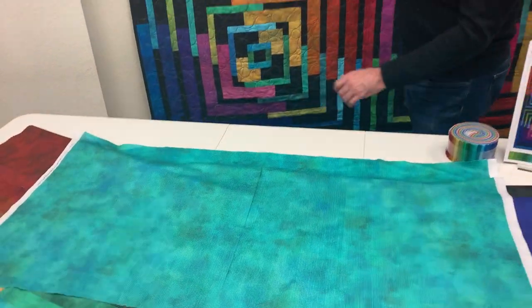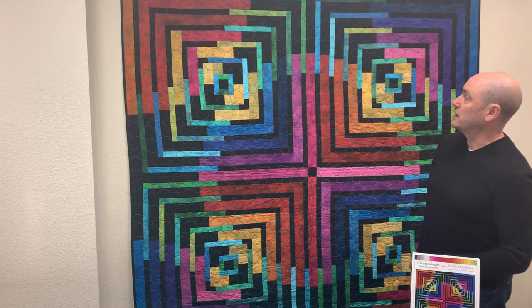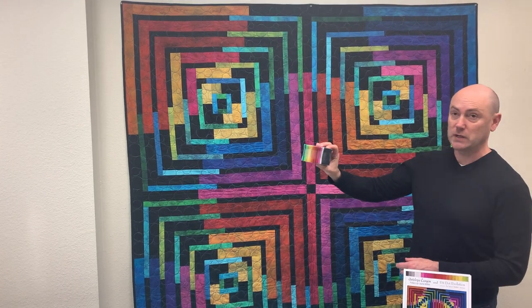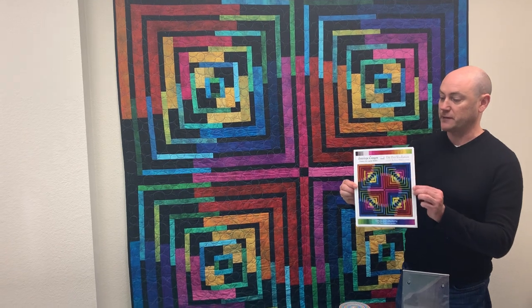Behind me is Lori Schifrin's Antelope Canyon pattern made out of the DitDot Evolution collection. This is made using 2½ inch strip rolls, so the collection does come in a set of 40 2½ inch strip rolls. And Lori's pattern is available from us.